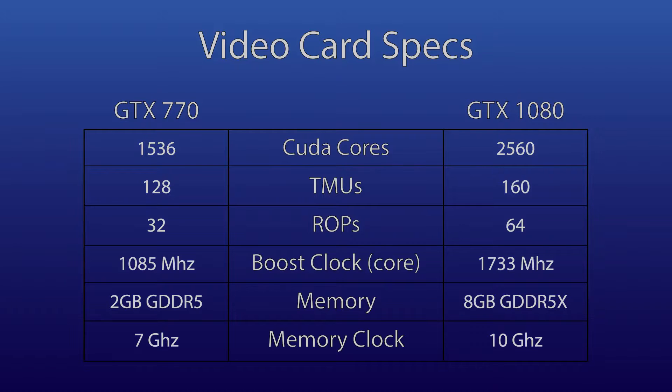Since I'm after performance with this, let's look at the differences in specifications. The GTX 770 uses the Kepler GK104 chip with 1,536 CUDA cores, 128 texture mapping units, and 32 render output units, while the GTX 1080 uses the Pascal GP104 chip with 2,560 CUDA cores, 160 texture mapping units, and 64 render output units. That's 66.6% more CUDA cores, 25% more texture mapping units, and 100% more render output units in the GTX 1080 compared to the 770.